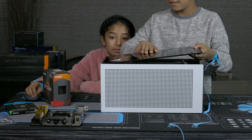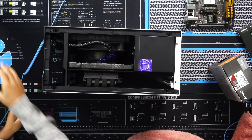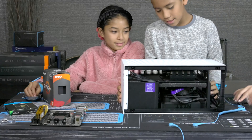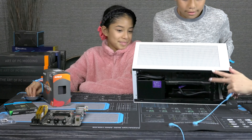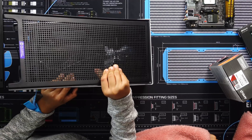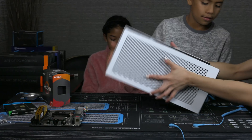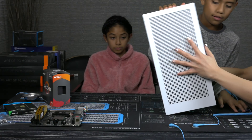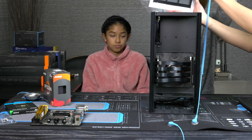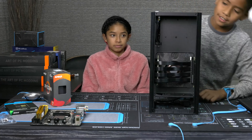Wolverine, what are you doing now? I'm preparing the case for the motherboard. Need help? No, we don't. There we go. Let me help you out. There we go. That was easy.